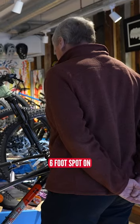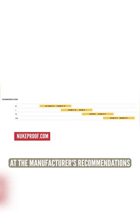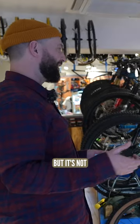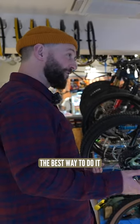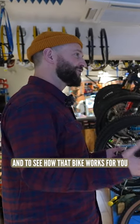You are six foot, are you? Six foot, spot on. So we'll start by looking at the manufacturer's recommendations as to which bike size they recommend for your height. That's a good place to start, but it's not the best way to get sized up on the bike. The best way to do it is to sit you on a bike, to take you out for a test ride, and to see how that bike works for you.